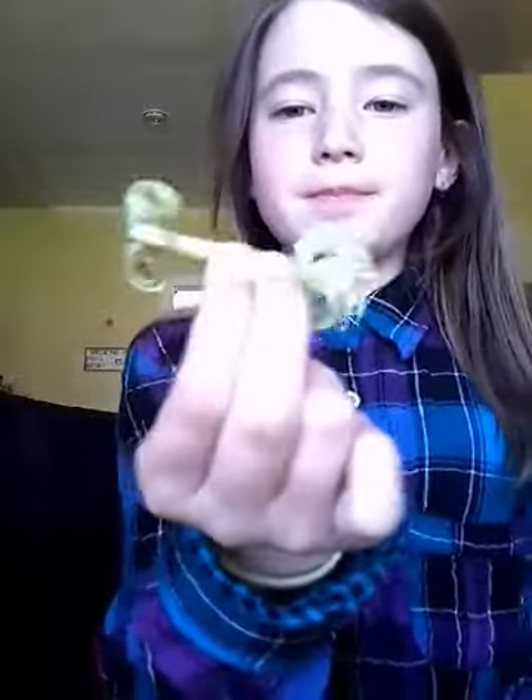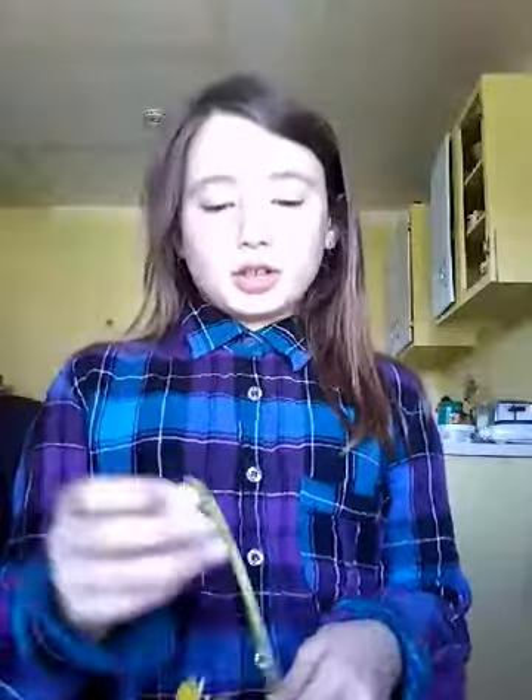I'm going to show you how to make this happen. What you basically do is take a dandelion, pop off the head — which I already did — and you peel it down the middle. It won't work with any other flower; I don't know what's in it.